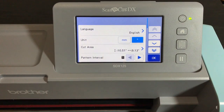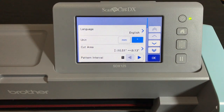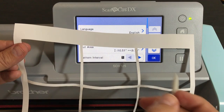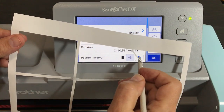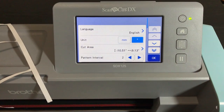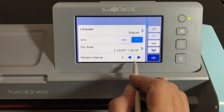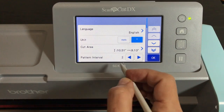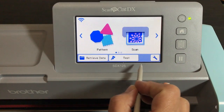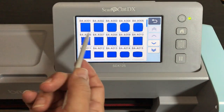Now we have the cutting area set, so when you do your layout the rectangles are going to go into that cutting area. The pattern interval is the space between shapes — a small pattern interval means less distance between each shape. Use a pattern interval of two, because if you don't use at least two the rectangles will be too close together and they won't come out right. This is the same lesson I put in my Brother Scan and Cut course on Udemy on the SDX 125.